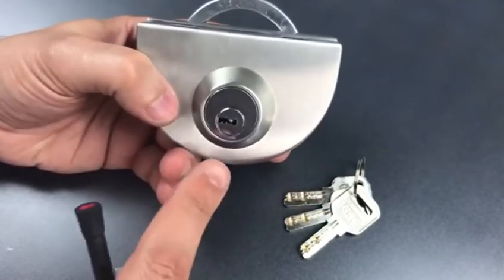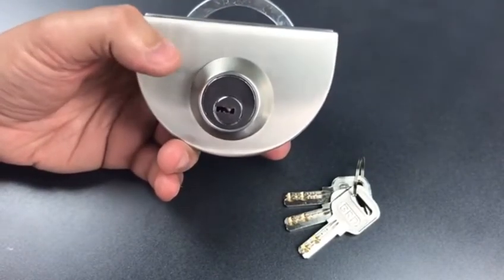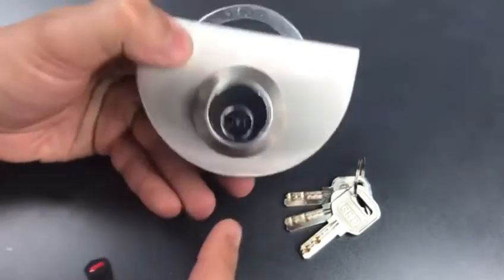So the trifecta of poor tolerances, an open keyway, and no security pins renders this lock very easy to pick. Let's disassemble this so we can see what's inside.